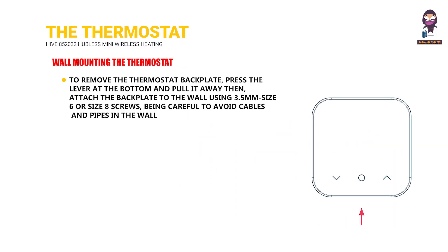To remove the thermostat backplate, press the lever at the bottom and pull it away. Then attach the backplate to the wall using 3.5mm size 6 or size 8 screws, being careful to avoid cables and pipes in the wall.